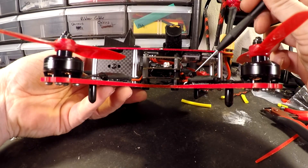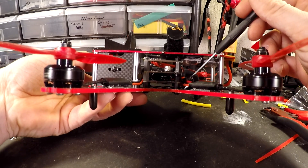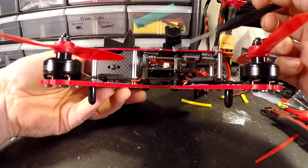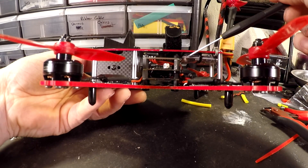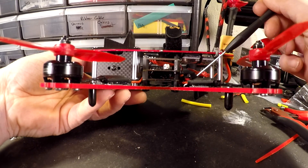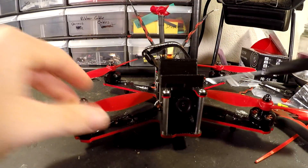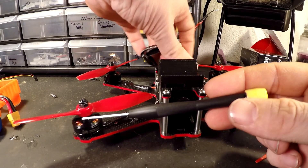Flipping to the other side, you can see my receiver connections. There's no actual plug on my receiver — I cut off all the connectors and straight-wired it. The wires come up underneath the Naze and solder directly into place. I don't have many plugs overall — just one on my camera and one on the VTX; everything else is direct-soldered to the board. I also have a buzzer on the back, same thing — direct soldered in.